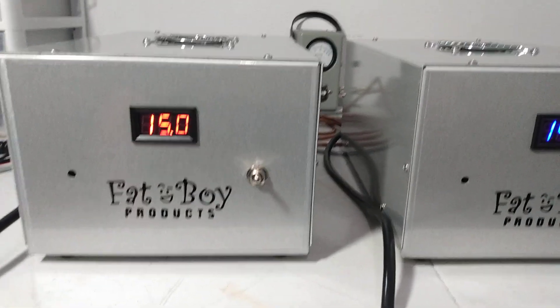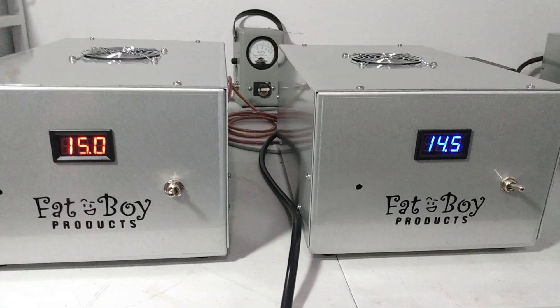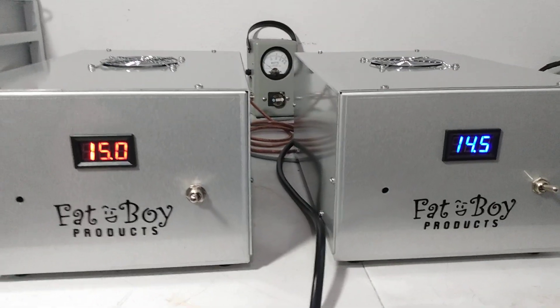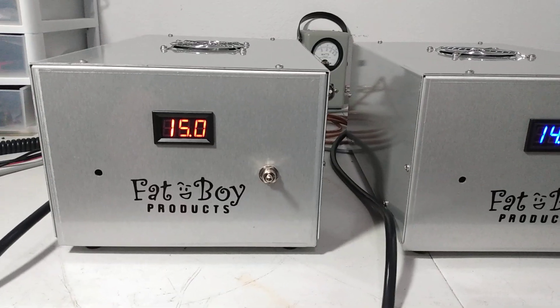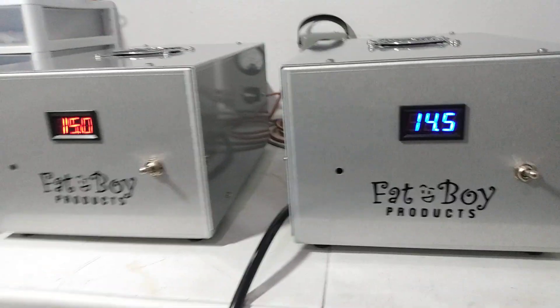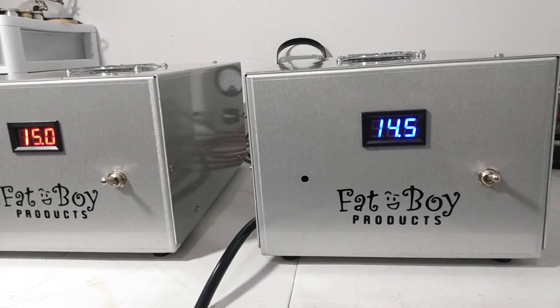He got the 15 volt because he plans to run a 2879C on it. He pre-ordered a four-pill from me and plans to run it on the 15 volt. Then he's got some Texas Stars and stuff like that he's gonna run on the 14.5.